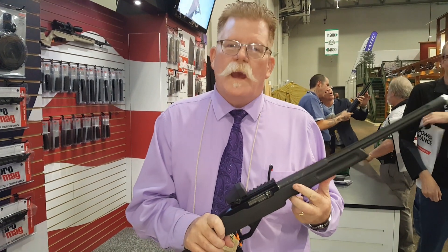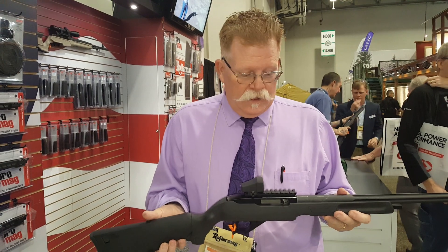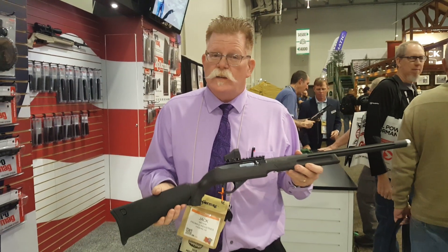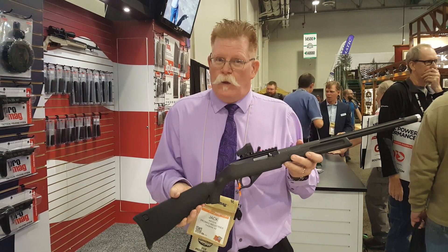Hello, this is Jack Watson with Pro Bag Industries and Archangel. This is our new quick breakdown setup for our 10-22. Any standard 10-22 rifle works on this — it's pretty simple. I'll go ahead and demo it for you.